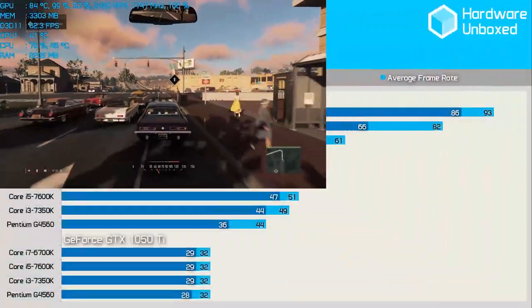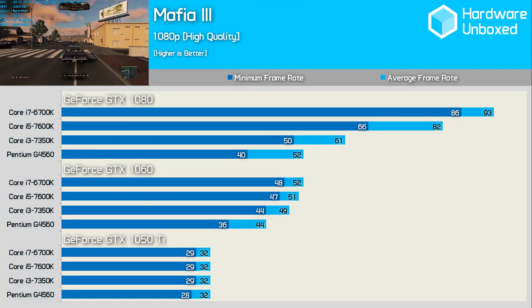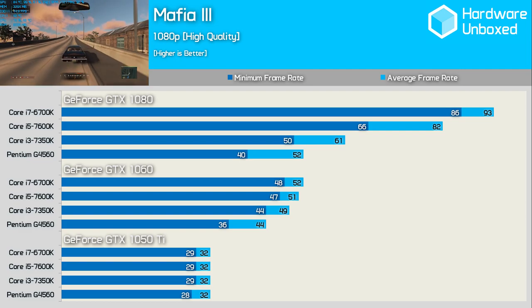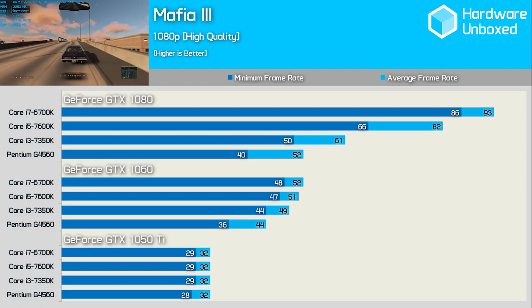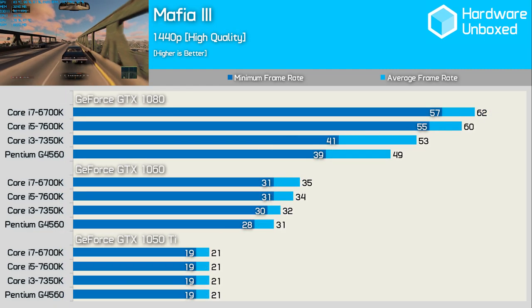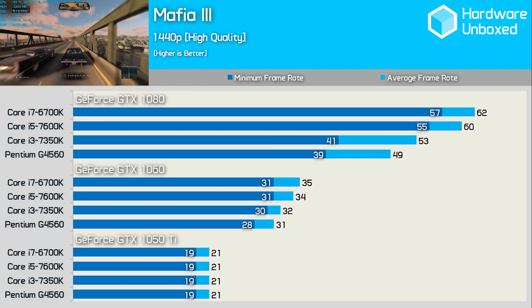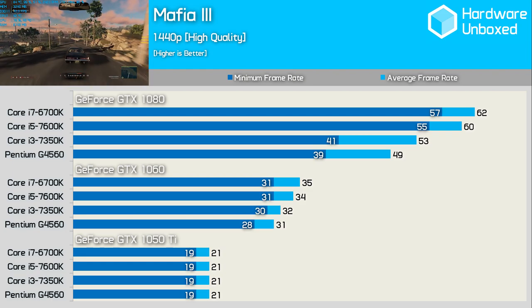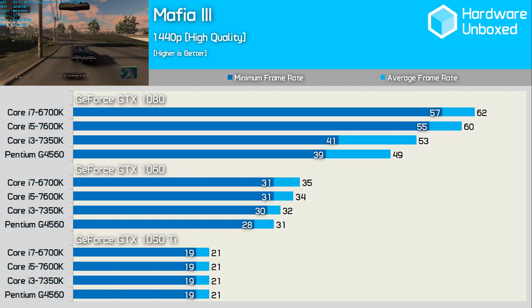Mafia 3 is quite demanding on the CPU, though it's also very much a GPU-hungry title. The G4560 was again able to max out the GTX 1050 Ti but falls well behind with the GTX 1060. At 1440p the Pentium doesn't do too poorly with the GTX 1060, but of course falls behind the Core i5 and i7 processors when the GTX 1080 is handling the rendering.